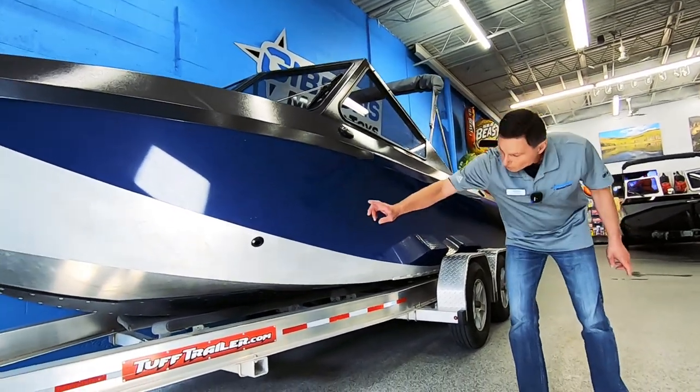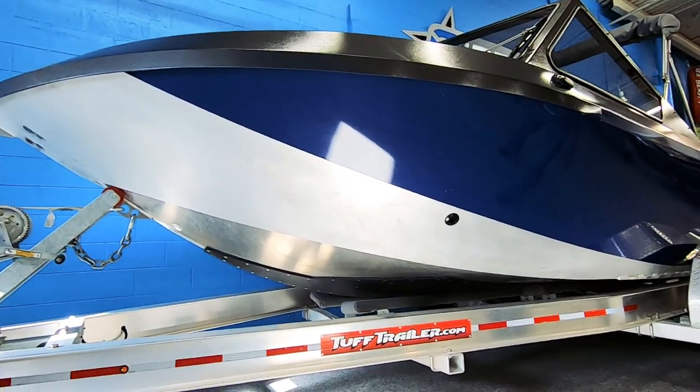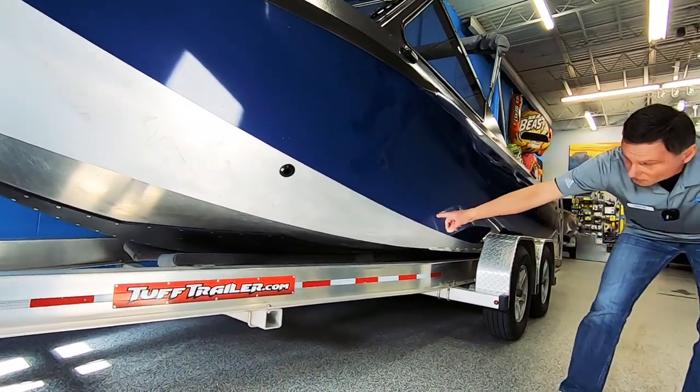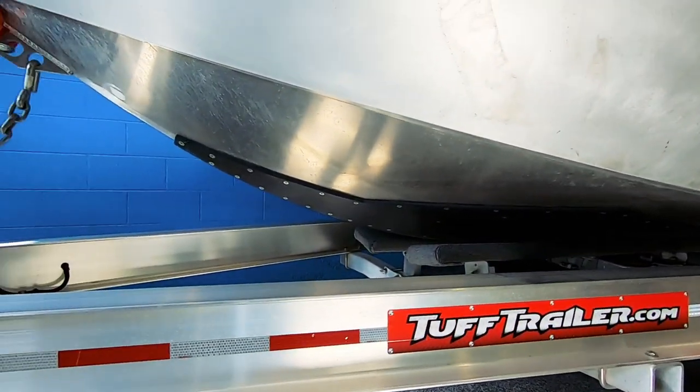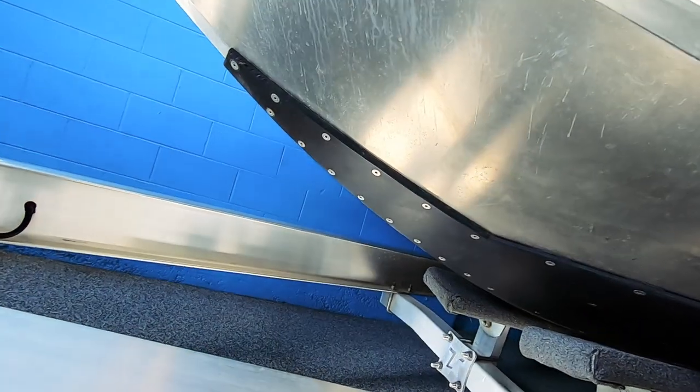It's got a full reverse chine hull right from the bow to the stern. This has got the optional UHMW on the bottom, attached with all stainless steel fasteners.